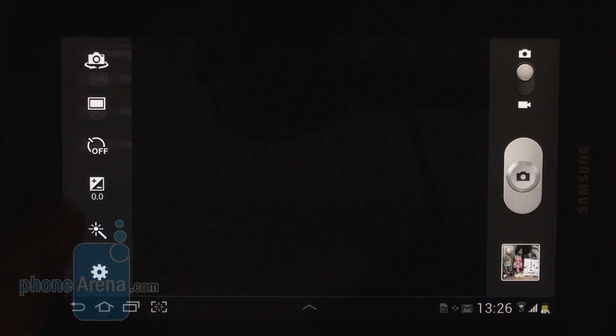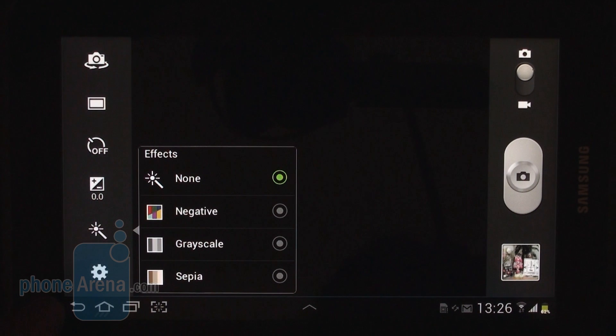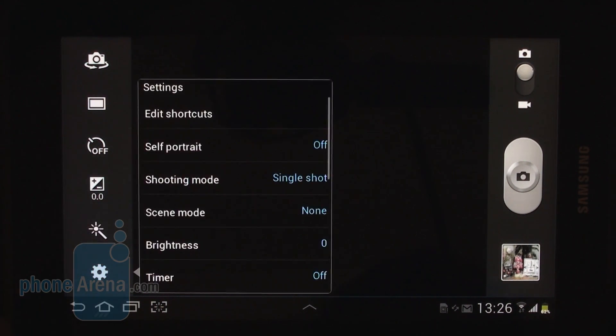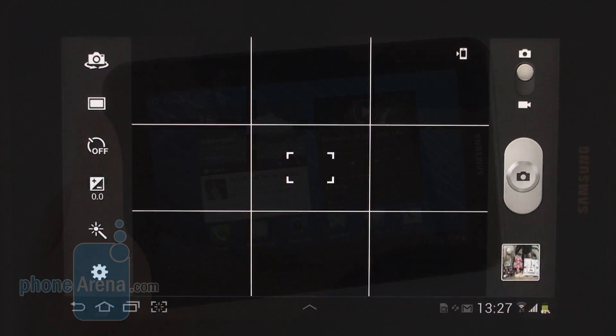The tablet's 3.2 megapixel camera is pretty basic so one should not expect much out of it. It lacks autofocus and LED flash, yet still the outdoor shots that we captured with it looked pretty usable and same can be said about the 720p video samples that we captured. Of course we will judge the camera's performance after we get our hands on a final unit.